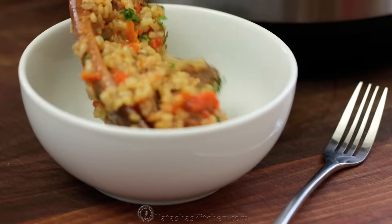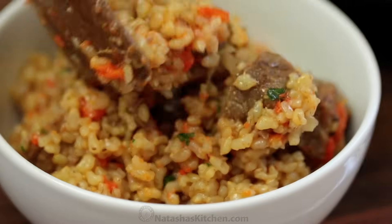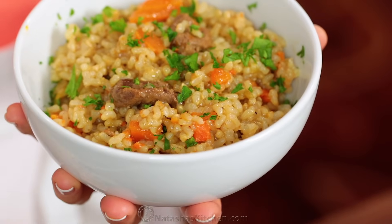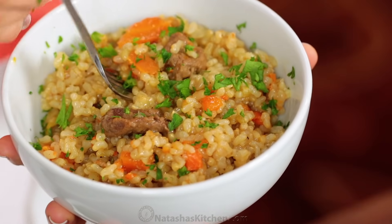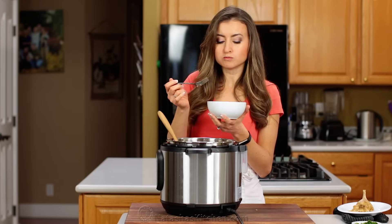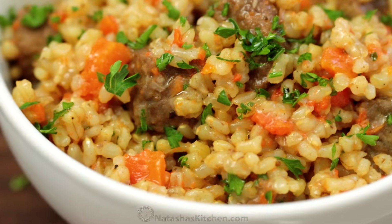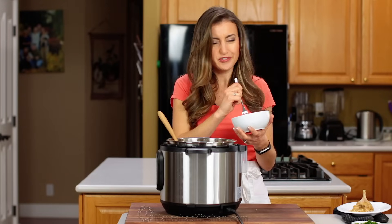Time for the taste test. Oh my goodness, it's so moist. Loaded with flavor. I like to give it a sprinkle of fresh parsley because it makes it beautiful — adds a little pop of flavor and color. Here we go, get a little meat on every bite. This has so much flavor. Absolutely delicious. That meat just like falls apart in your mouth.